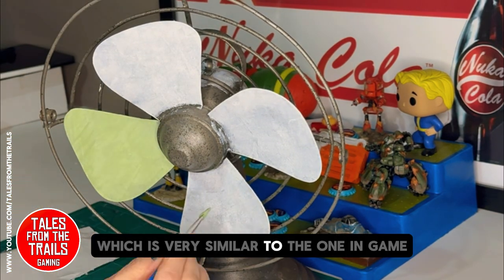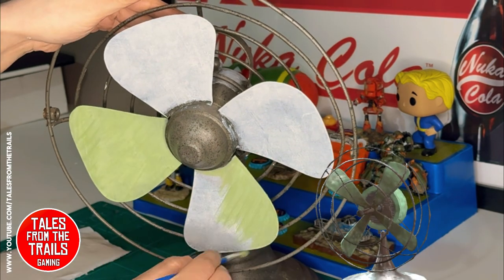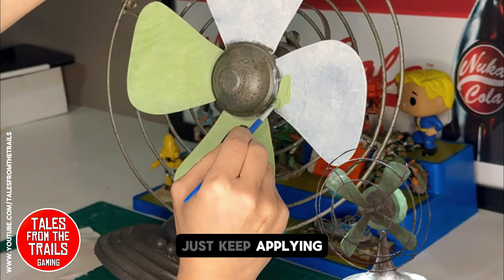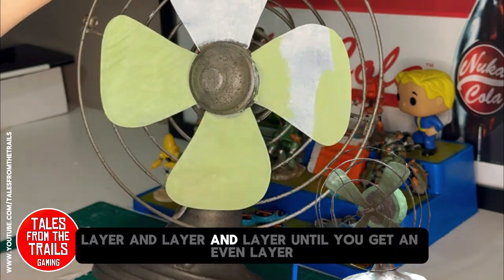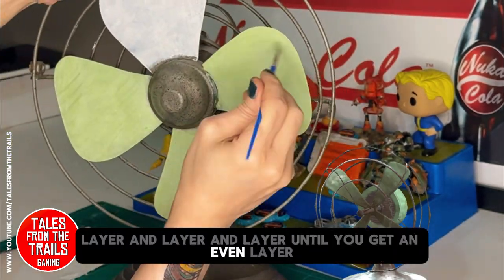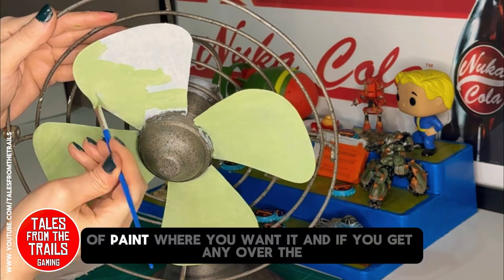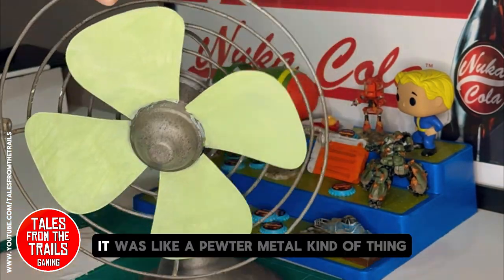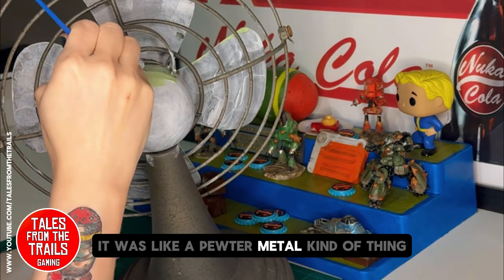Which is very similar to the one in-game, and it was just very simple — just keep applying layer and layer and layer until you get an even layer of paint where you want it.